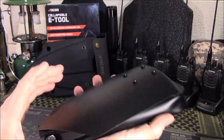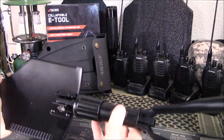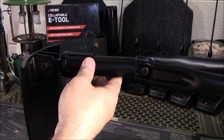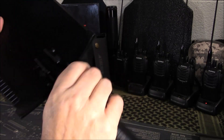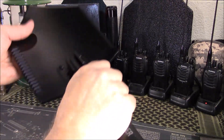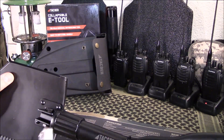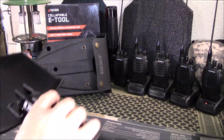It folds up to a compact configuration. You can unfold it completely for straight digging, or turn the blade for a hoe-type configuration. It has a locking collar — you screw it down to lock the handle and everything together. A lot of people wonder about that as a weak spot, but this handle here is actually metal. The whole tool is constructed of metal — there's no plastic anywhere, including the locking collar.